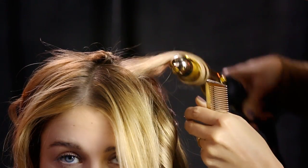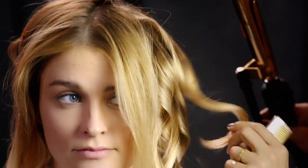As each wave is released, she unwinds the hair and leaves it in place. Once finished, she loosens the waves by running her fingers through the ends.